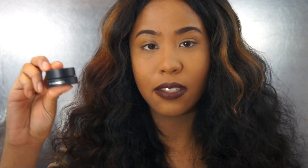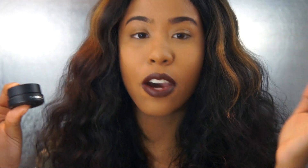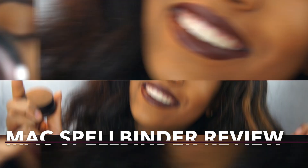Hey y'all, welcome back to my channel Jazlyn Noel TV. I am Jaz, and today I am doing a first-time tester review on this baby right here. If you don't know what it is, you can probably tell by the title — this is a magnetic eyeshadow from MAC, the Spellbinder collection. I got a hold of one, so I'm going to be testing it out for you guys and seeing: does a magnetic eyeshadow really work? What's magnetic about it? We're gonna get right into that right now.